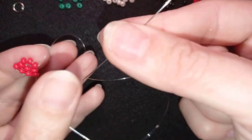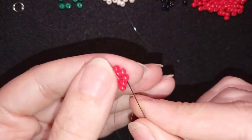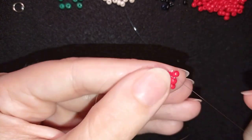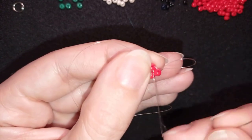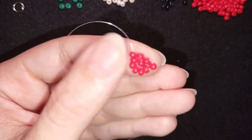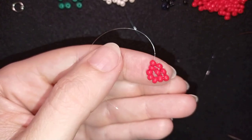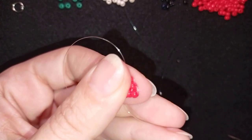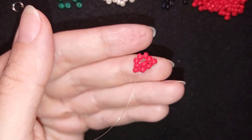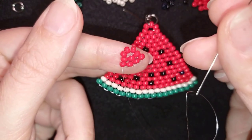What I did off camera is that I put my needle on this shorter tail thread side because I want to finish my work. I'm reinforcing here again. Then I make a knot by making a loop and going twice through the loop and pulling. You could repeat this knot several times. When you're ready, go through the following bead and cut your thread. Now put your needle back on the longer part of your thread.